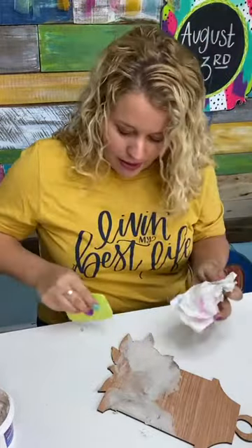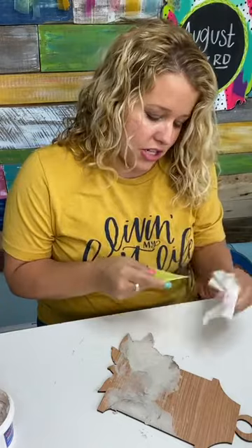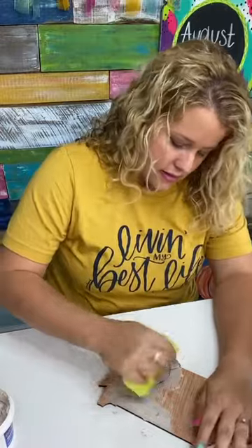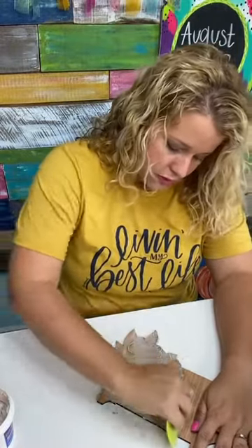Like I said at the beginning, spackle cannot be stained. So if your project has any stain on it, definitely don't use spackle. But if it's painted, this spackle should work just fine.